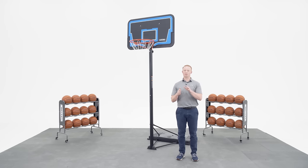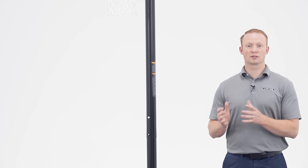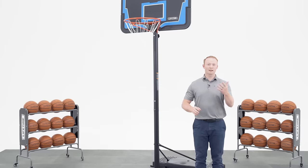Before you begin, make sure that the model number of your system is included in the description below. It's crucial that you refer to the assembly manual to review the safety instructions for this build to prevent serious injury or property damage. Alright, let's get started.